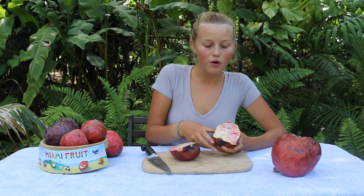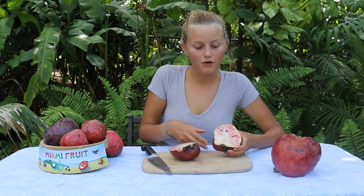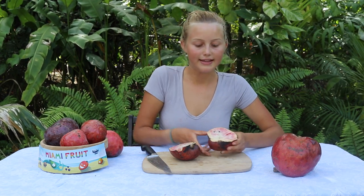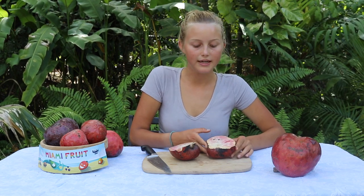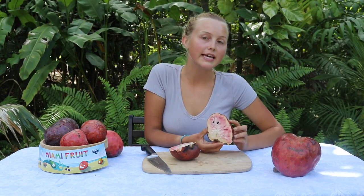If you've ever had a soursop, it's similar to that but not sour. I like to just get a spoon and dig into it, or you could break little pieces off or just dig in and eat it like that. There are also a lot of seeds inside a custard apple which you don't eat, and you can eat the skin or choose not to — it's up to you.